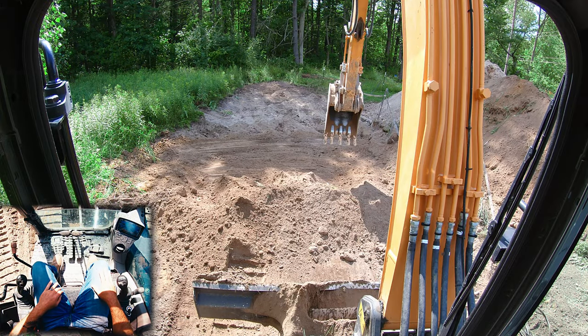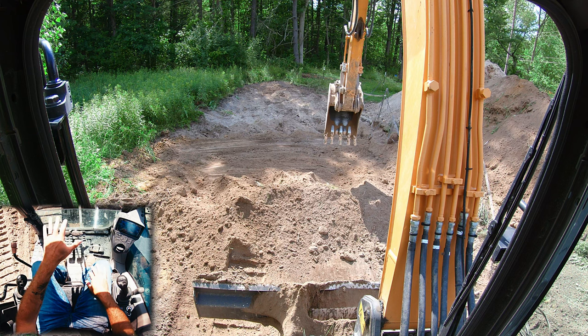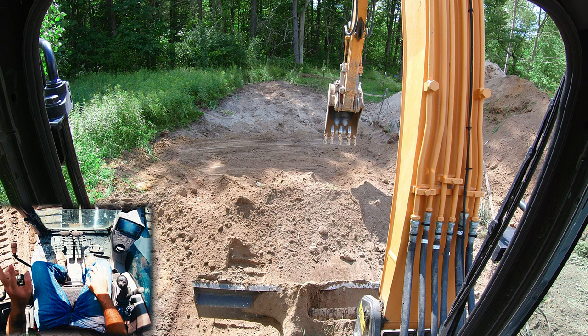Welcome back to the channel. Today's down and dirty is how to clean up in an excavator when you don't have any support equipment. We're going to play out a couple different scenarios. We're going to pretend that we have to get all this out of here and leave a nice tidy grade. We're going to run through two different scenarios — one like a residential job.